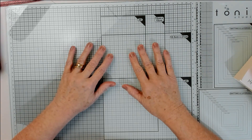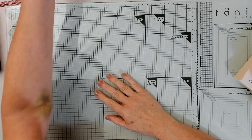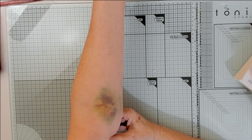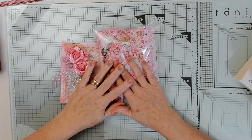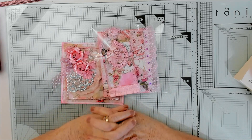Hello everyone, it's me, I'm back! How are you all doing? I'm doing a challenge for the lovely... look at my arm - I had a blood test done and the lady that did it, I think she blew my vein out.